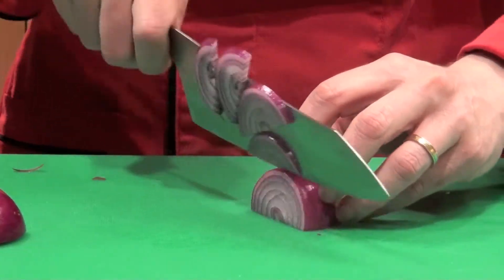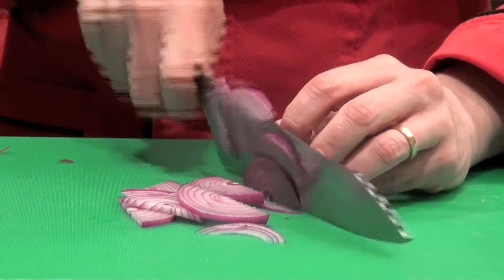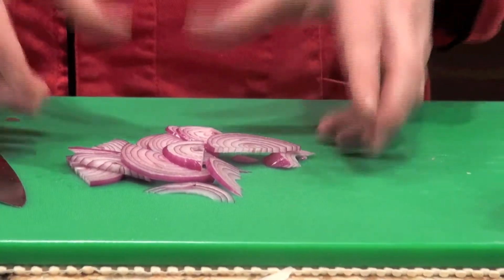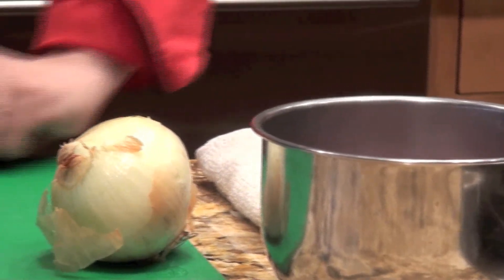Also known as a salad slice. I'm keeping my hand in a claw as I cut these little half moons, and now they're ready for our salad. To make them even more ready, give them a quick 15-minute soak in cold water — that will take off the edge.